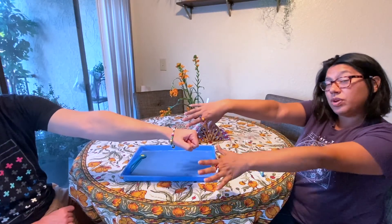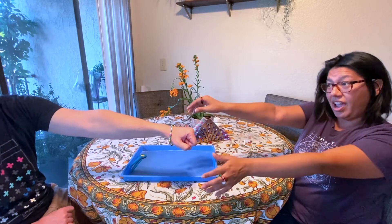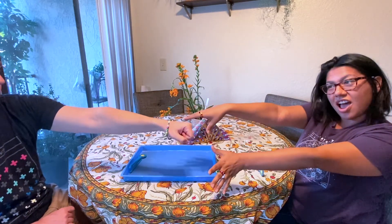Now we get to decorate our pipe cleaners. We made rings and a bracelet — that's what we did with our beads. What are you gonna do with your beads? I hope you have fun with your bead race. Bye!